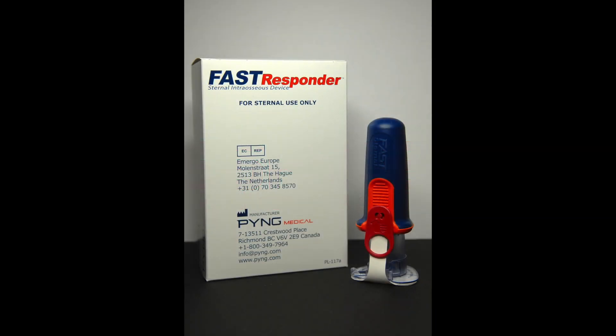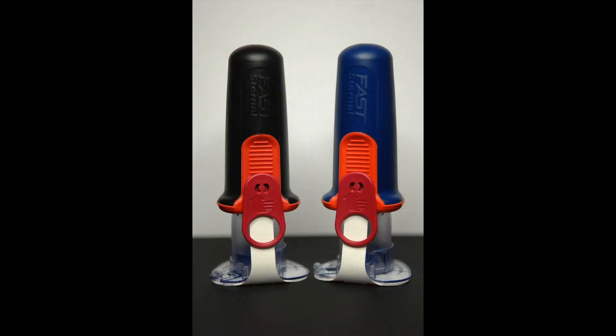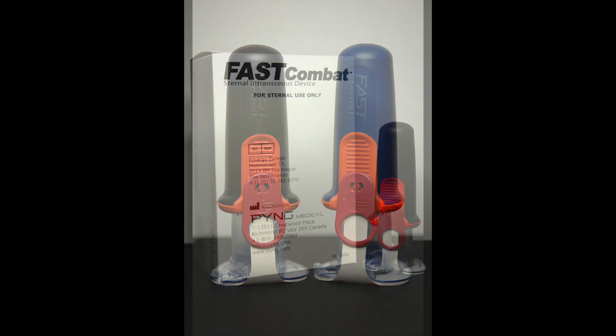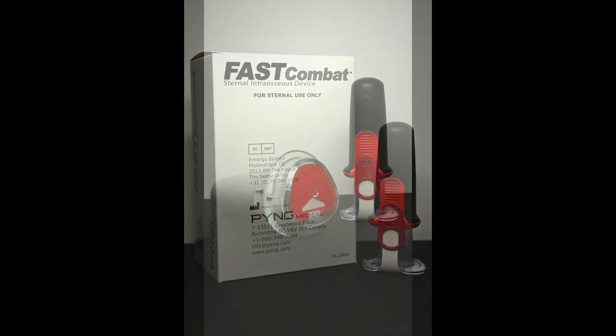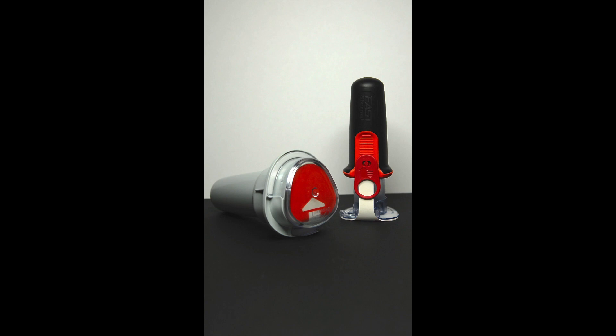The device used for this live insertion demonstration is the Ping Medical Fast Responder Sternal Interosseous Device. This device is the hospital and pre-hospital version, and Ping Medical offers another device which is mechanically identical called the Fast Combat. The Fast Combat, shown here, is packaged and colored for military use.